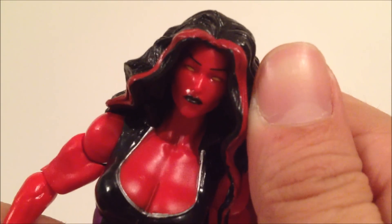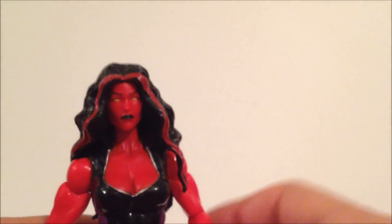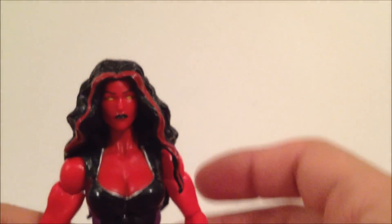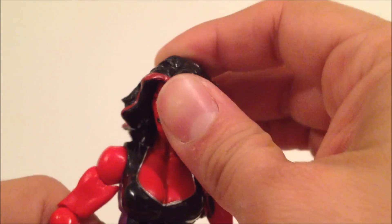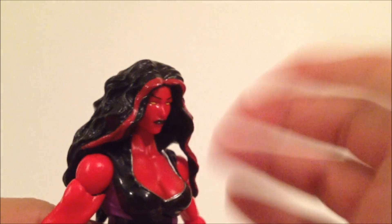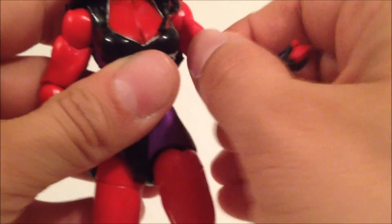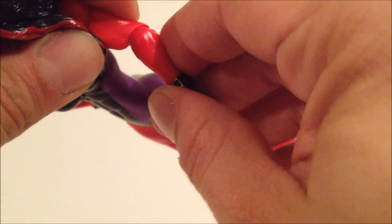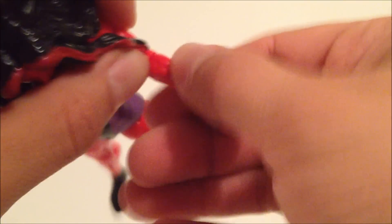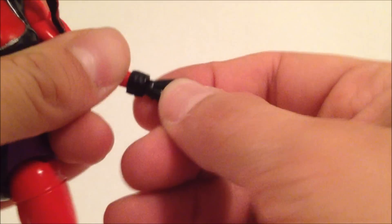The head sculpt is okay — nothing too crazy, it's kind of glossy red. She's pretty muscular though. Going over the articulation: the head can go down but can't really go back because of her hair; rotation is limited also due to the hair. The arms go in and out, with rotation and a single-jointed elbow at the bicep — not double jointed. She's got lower arm rotation, wrist rotation, and the hand can go in and out.